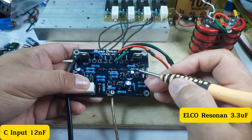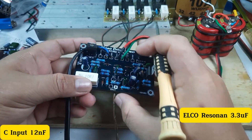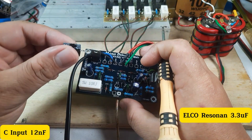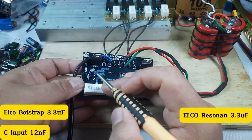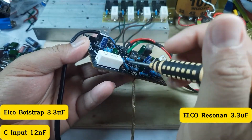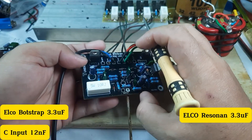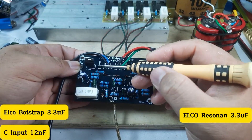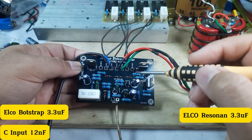Teman-teman bisa kreasikan sendiri untuk elko resonansi ini, nilainya di bawah 10 mikro, bebas sesuai selera. Kemudian ada elko berserap yang bawaannya 220 mikro farad. Letaknya di sini. Awalnya 220 mikro, saya ganti dengan kapasitor elko bernilai 3,3 mikro farad 50 volt. Tujuannya agar daun speaker lebih tenang saat mendapatkan nada bass.